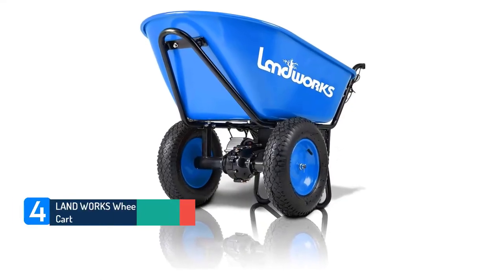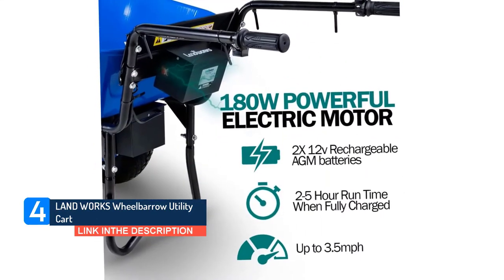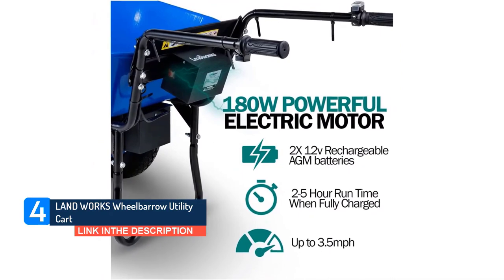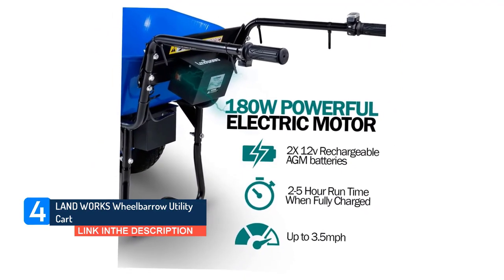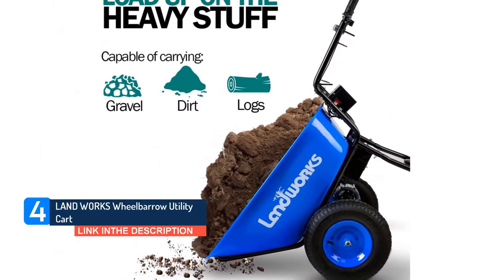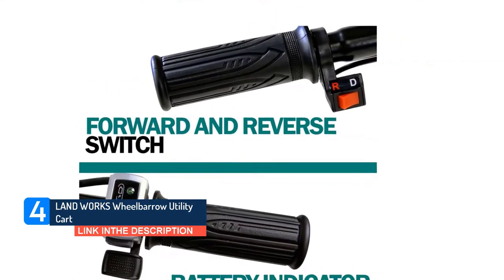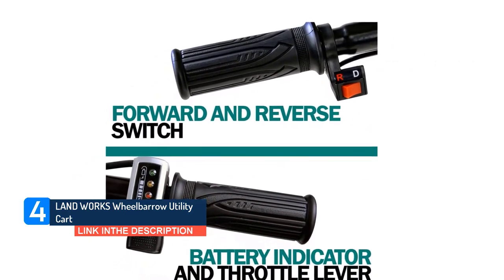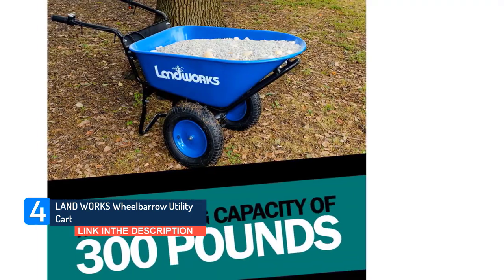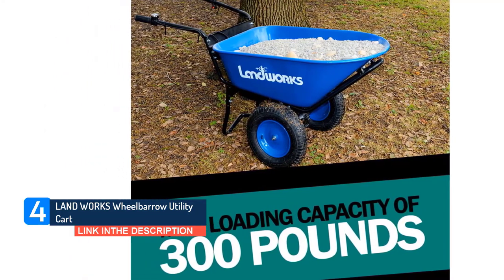Landworks Wheelbarrow Utility Cart. Hauling heavy loads of mulch and fertilizer around your yard can be a strenuous job. But fortunately, there's a solution for that. Motorized wheelbarrows can help you move super-heavy loads of yard waste or even gravel or stone, and help you get the job done. This particular model boasts pneumatic wheels and a rechargeable battery-powered motor.